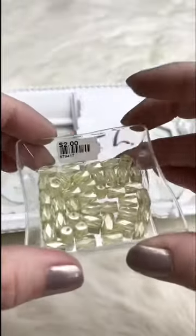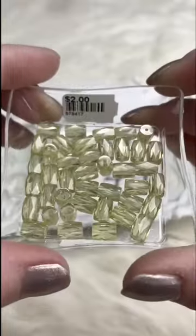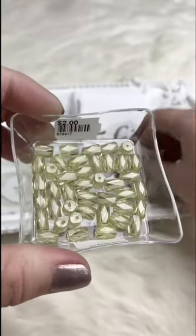These are cubic zirconia — little faceted cylinders, beautiful soft yellow. Retails for $2.00 a piece; for Facebook Live they're $1.00 a piece.